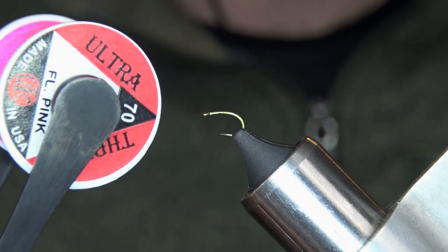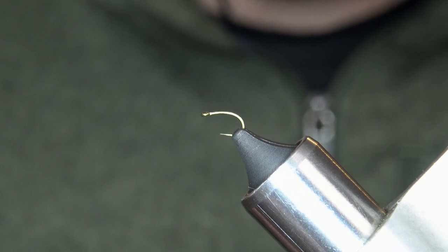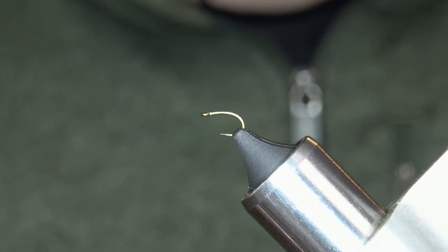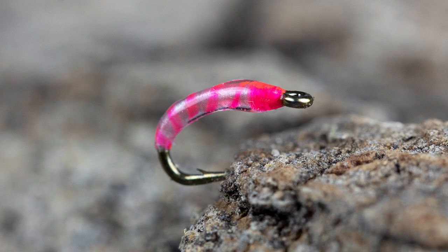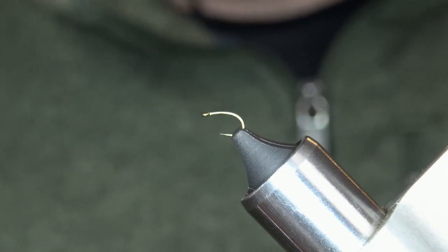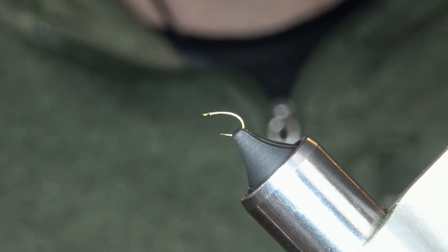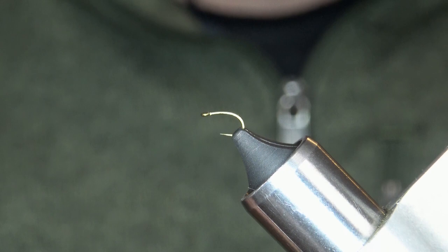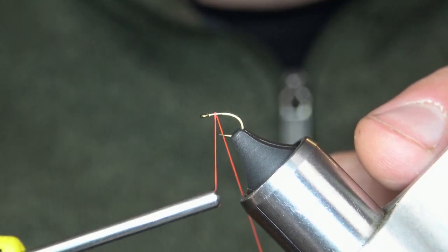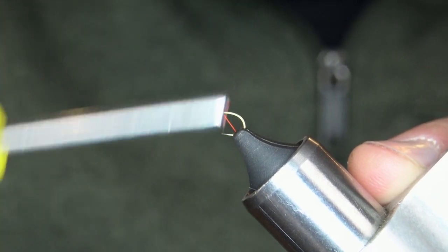In the vise I have a 2488H, size 18. Starting to tie with some ultra thread 70 in fluorescent pink — kind of replacing the white thread in this pattern — which is normally tied with some white wire. In the small size I just like that because it adds a little bit more weight and a little more of a rib to it.